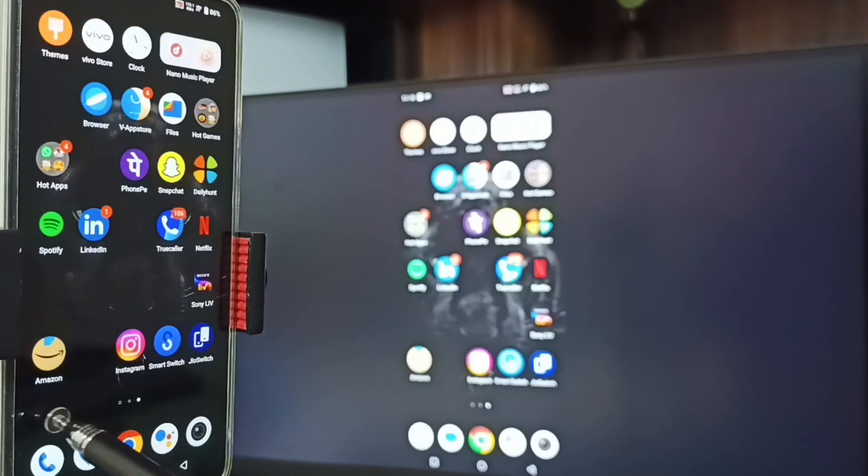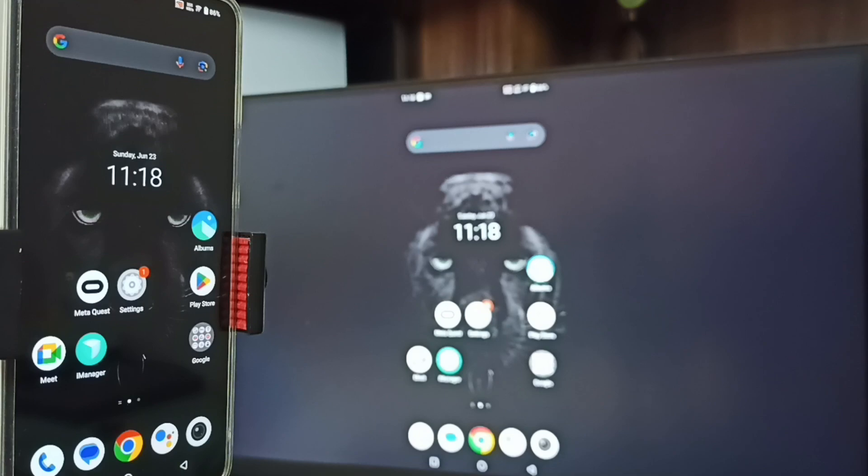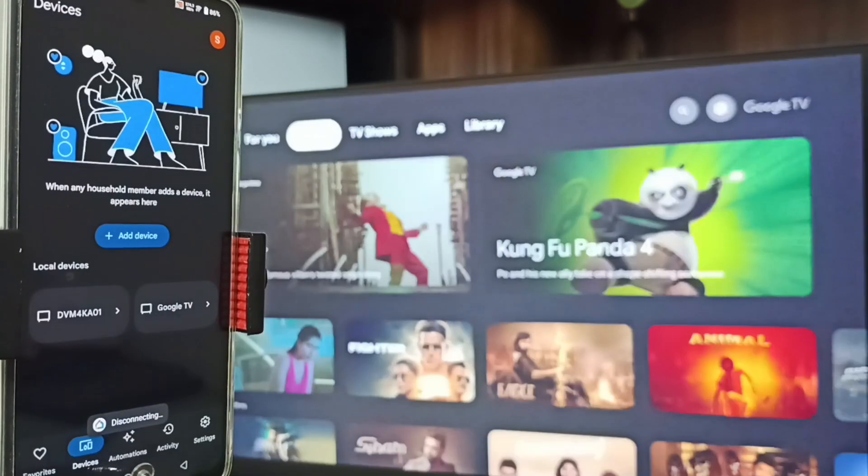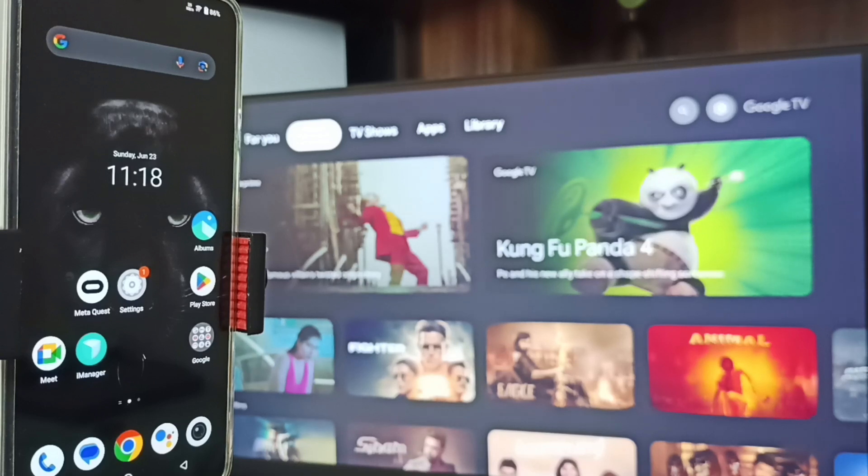See, Method 2 is also working! To stop, go to the Google Home app and tap on 'Stop Mirroring'. Done. So these are the two methods — I hope you have enjoyed this video. Please subscribe this channel, please like and share the video.